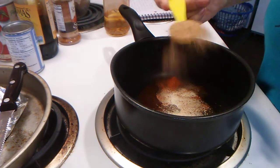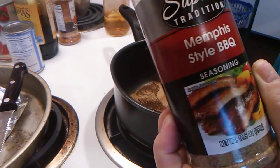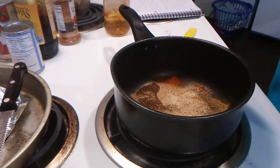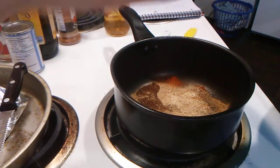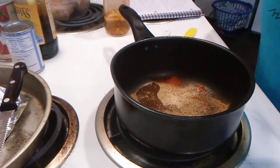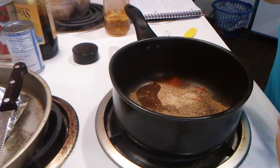One half tablespoon — correction, not teaspoon — one half tablespoon of Memphis style barbecue powder. Cayenne pepper, one-fourth of a teaspoon.